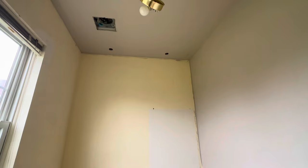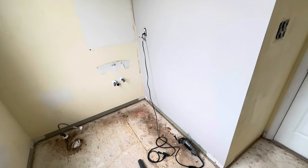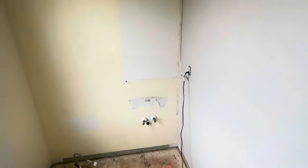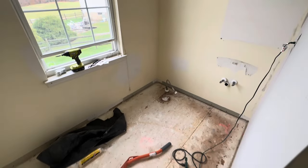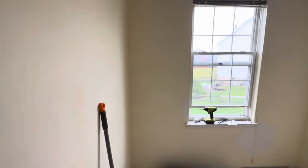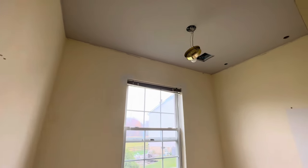My husband went in and painted the ceiling and he's painting the walls. I'm not really sure why because I already had the paint I'm going to go with for the bathroom, but I guess he's using it as a primer. But yeah, this is just a little status update.